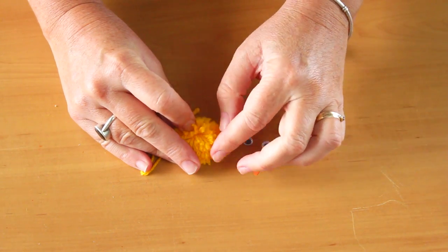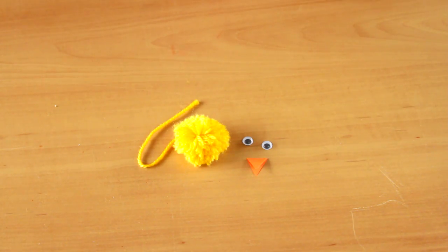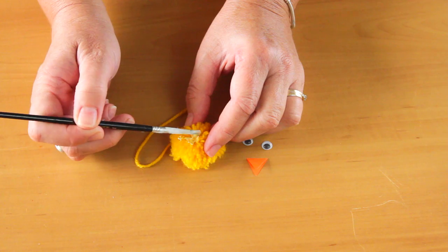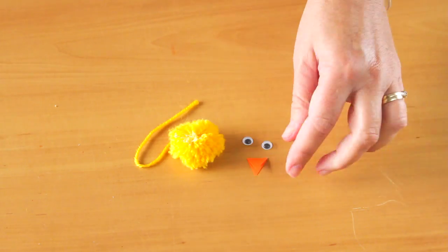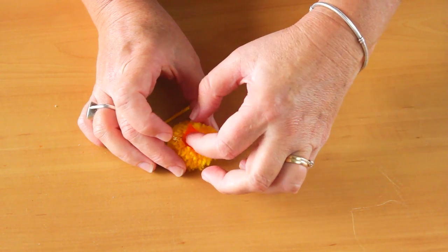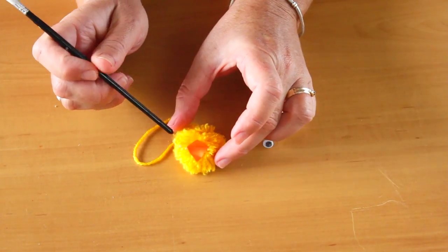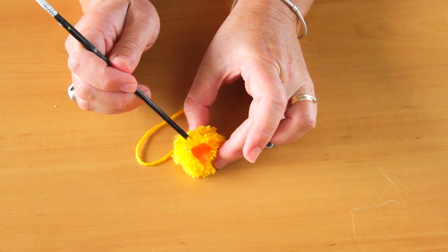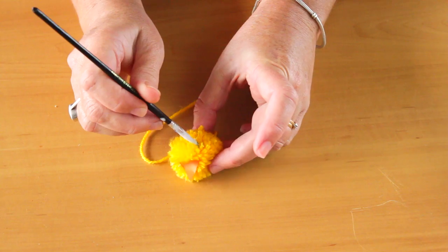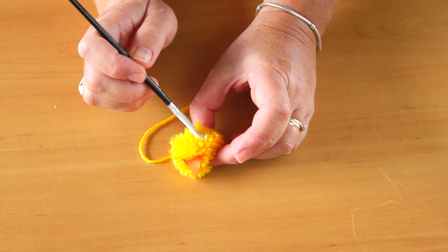To make the chick's head, move apart the wool where you want the beak to go and glue. Then press in the paper beak made from orange paper into the gap. Attach the eyes to the chick's head with glue.